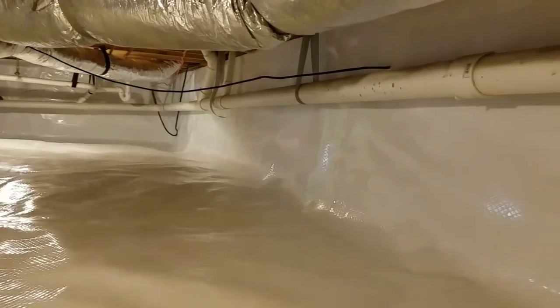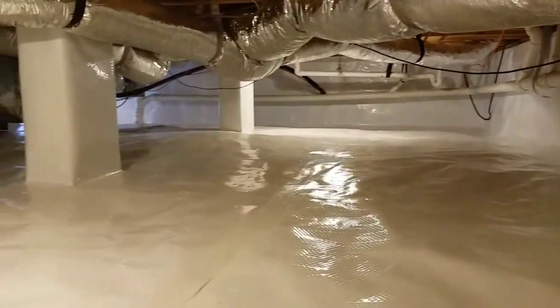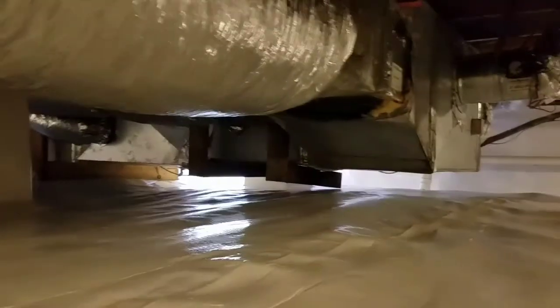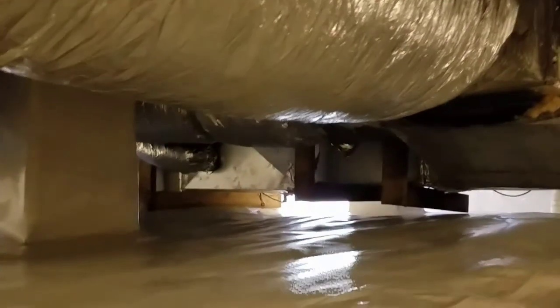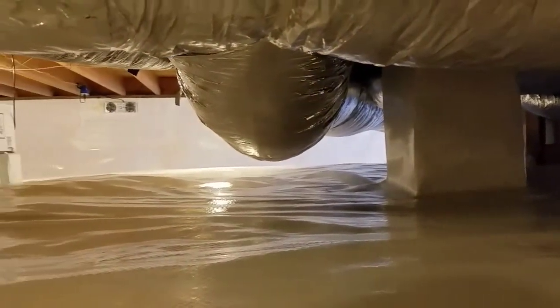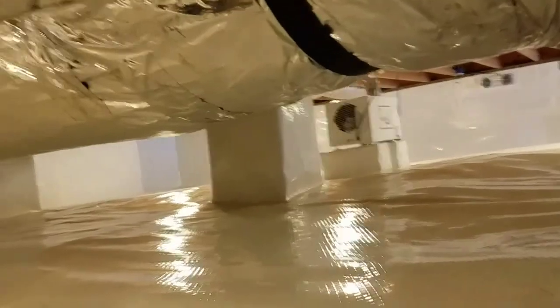Turn around here — remember all this muddy mess. When we come out of here I want to show you guys all the dirt we took out from under this crawl space. You are not going to believe the amount of dirt that came out of here. We like for all of our customers to be able to see everything they paid for — that is what we're known for.